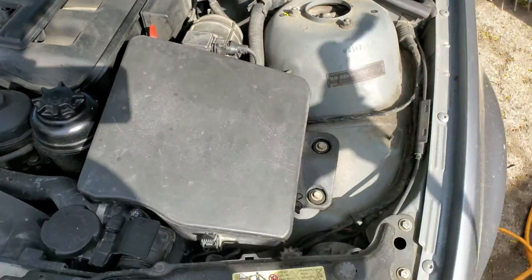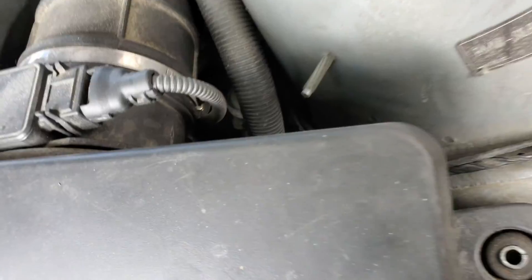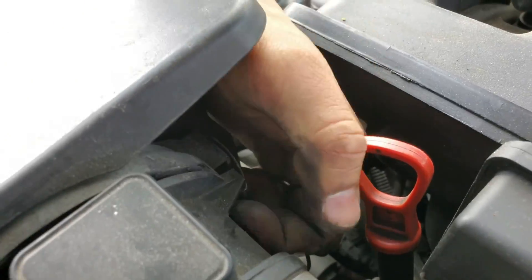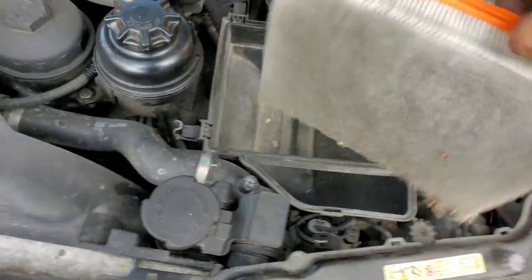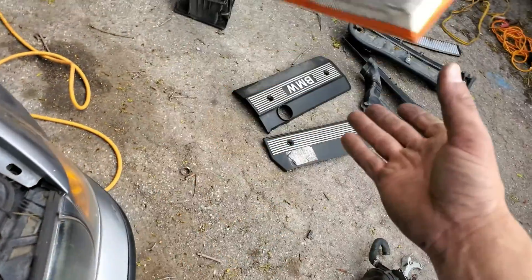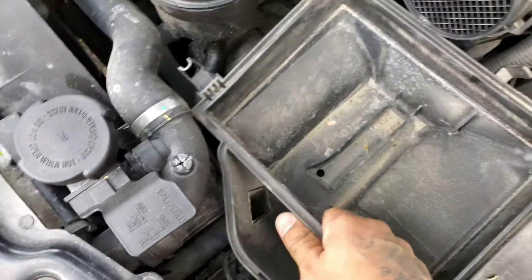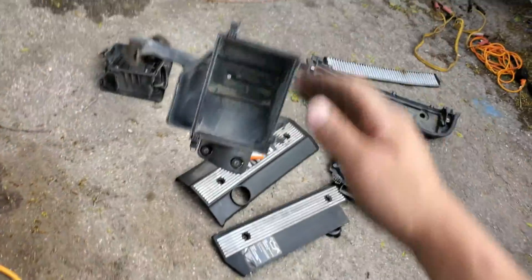The next thing you're gonna take off is this intake — those are both 10 mil bolts. Take this off, clip these five clips, and there are two tabs on the back side of this mass airflow sensor. Pull this off and that's garbage. This is also garbage. This won't have a stock intake once it's finished. There's an intake port right there that just needs to get pulled off — this is garbage.